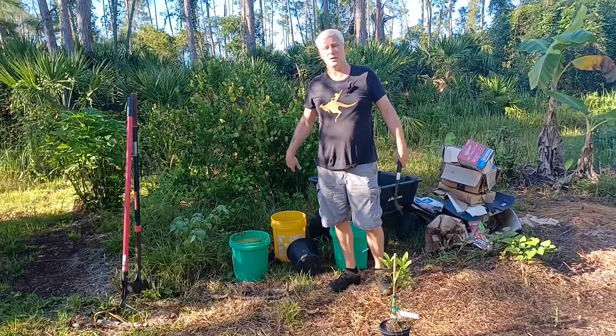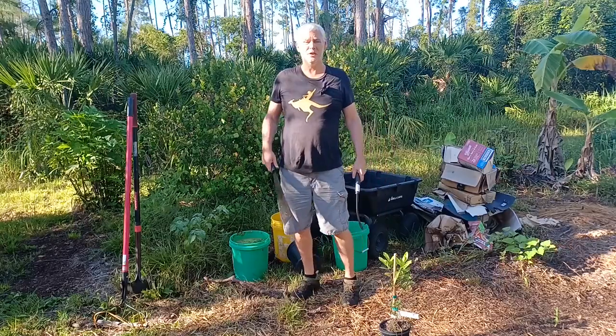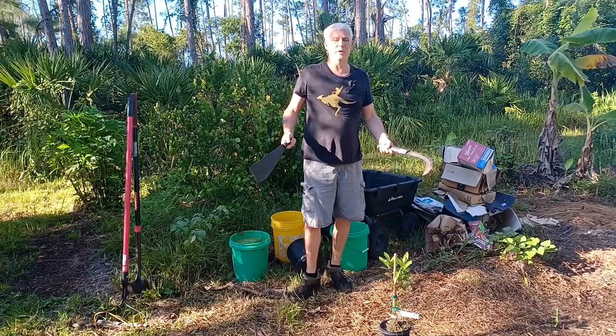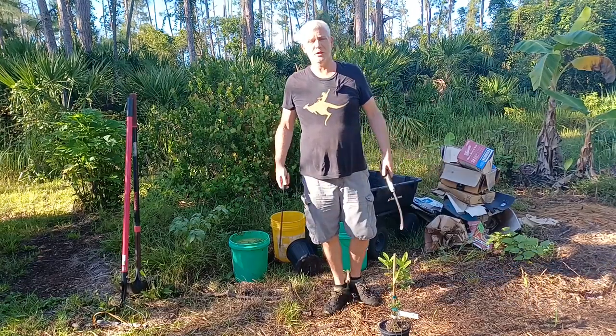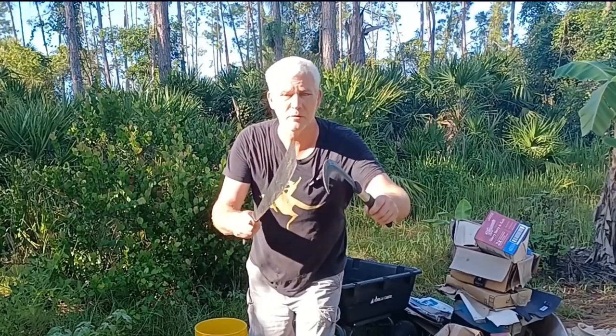There are a lot of reasons to start a food forest. The most common reason in today's world is general uncertainty about where the world is heading — inflation, possible food shortages. People are very concerned about food security. A food forest is a pretty good way to grow your own food and provide some abundance for your family and friends. Let me show you this easy method of starting a food forest.